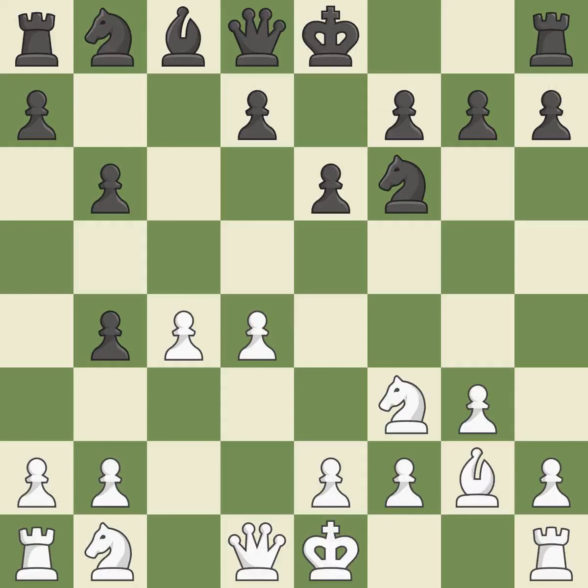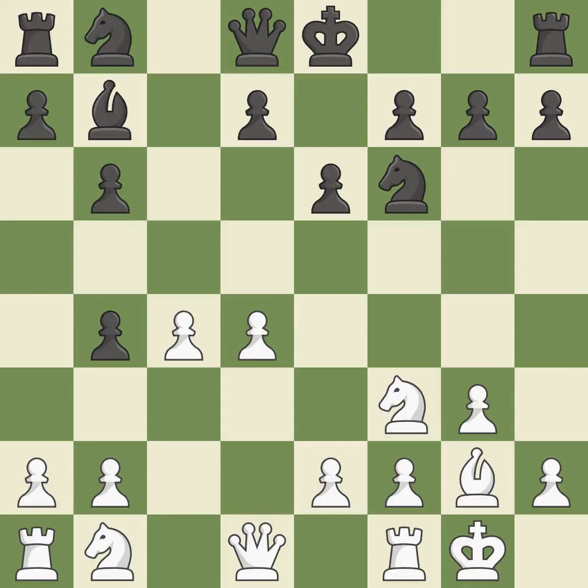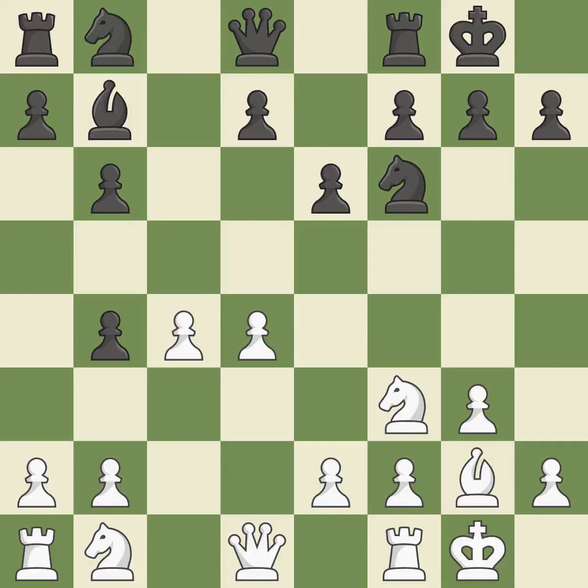By positioning the bishop on a potent diagonal, this fianchettos the bishop. As a result, the bishop grows and gains flexibility on the long diagonal. Castling gets the king to a safer square, out of the center of the board, while also developing a rook. Castling kingside tends to be safer because the king is further from the center. Castling also develops a rook while moving the king to safety.